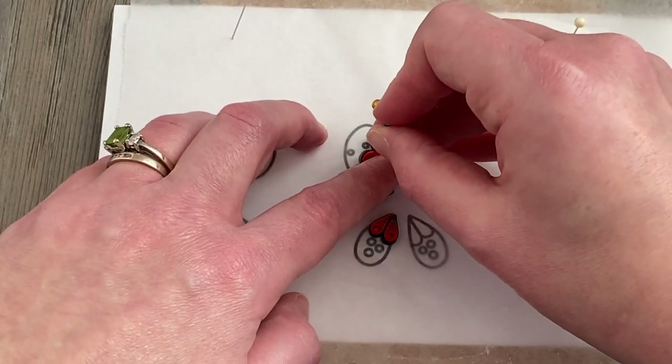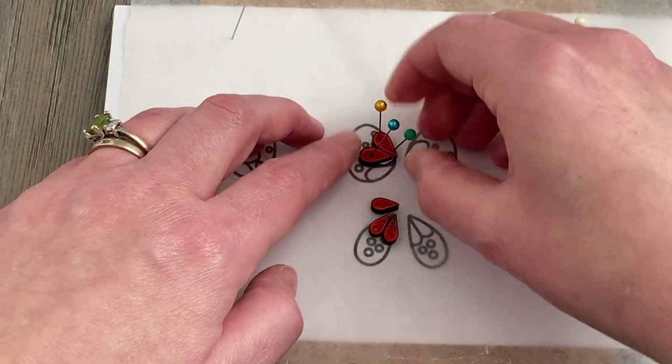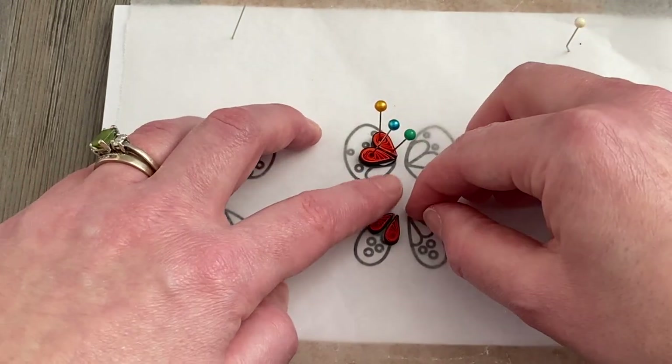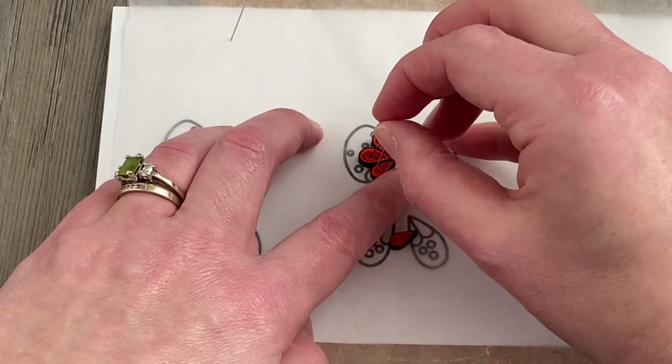Once I have all of my teardrops made, I can start building the butterfly using some pins and adding a little bit of glue between each shape just to make everything secure.